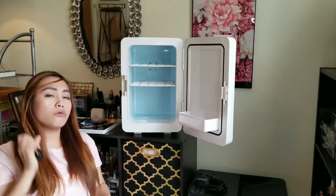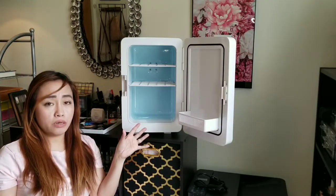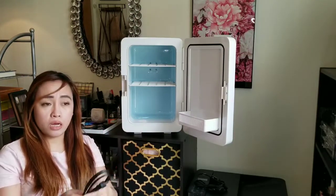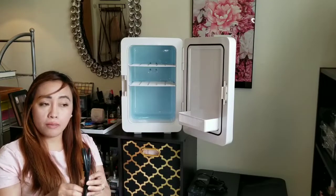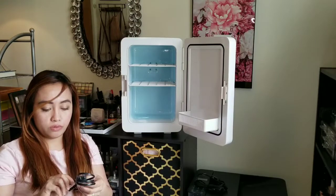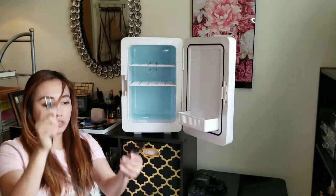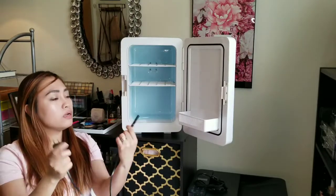Dahil ang purpose ko lang po nito para lang po sa skin product ko, wala pong balak dalhin sa labas. So may saksakan din po ako dito — ito po sya, isasaksak nyo lang po dito sa licor.